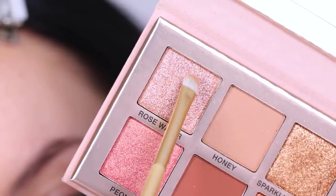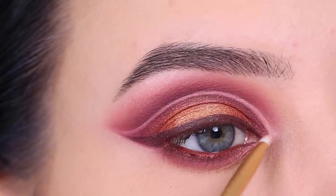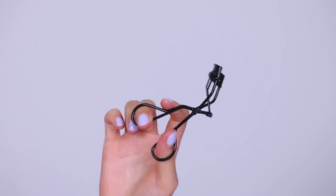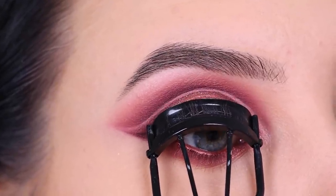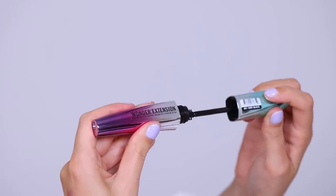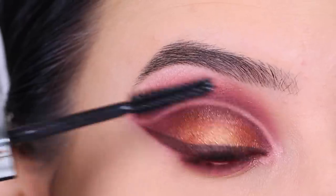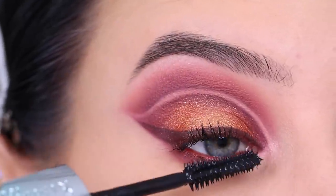Then I'm going in with a rosy color and popping a little bit of that in the inner corner and right below the lash line, just to give it a little bit extra sparkle. Then I'm going in with this lash curler by MAC Cosmetics to quickly curl my lashes. For my mascara today, I'm going to use this new one by Rimmel London, the Wonder Extensions mascara. I haven't tried it yet, so I wanted to use it for today's video.